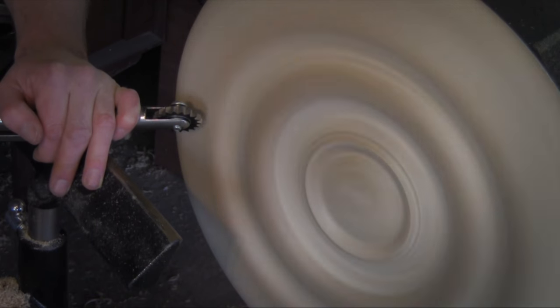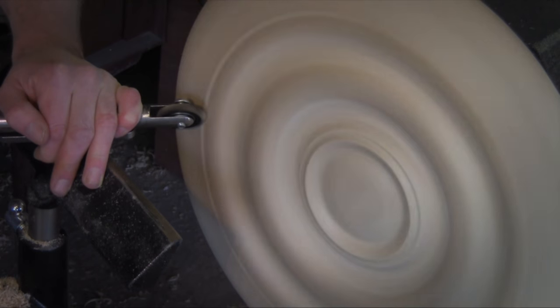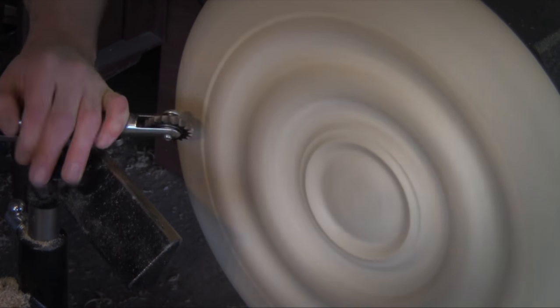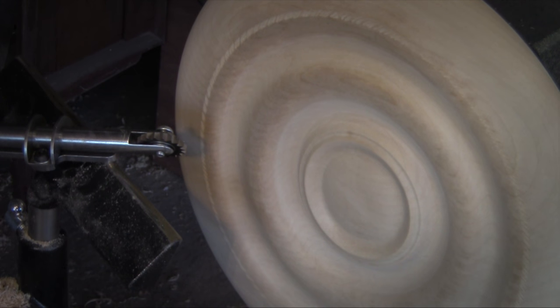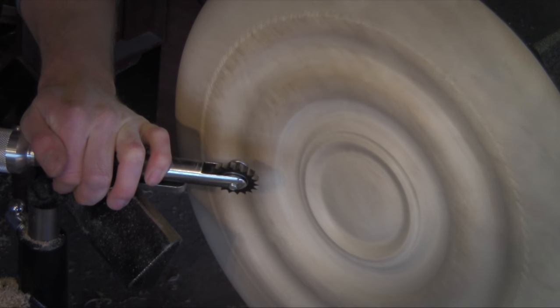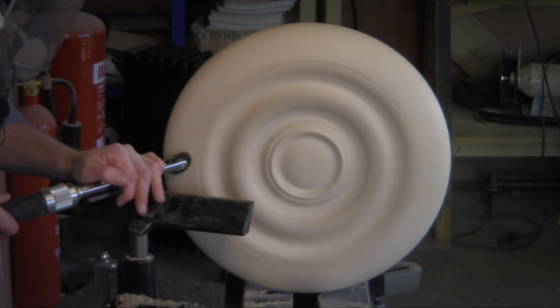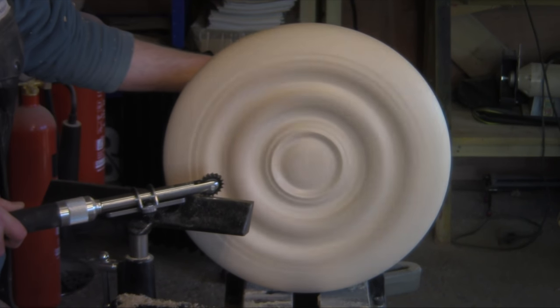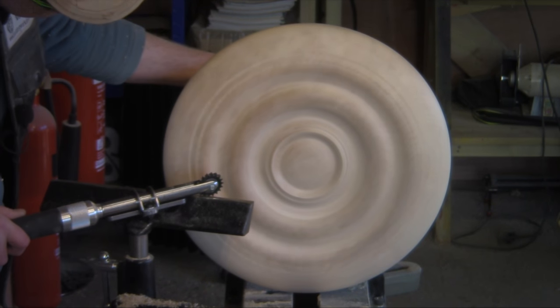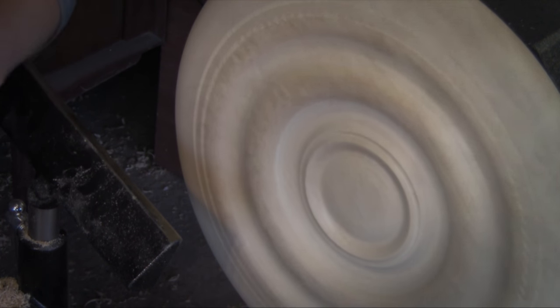I'm going to make the angle a little bit steeper and do the same again. See how that looks - much the same.